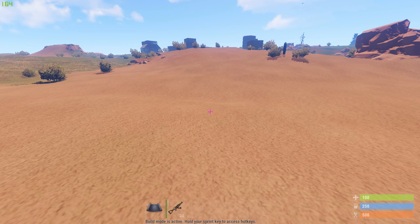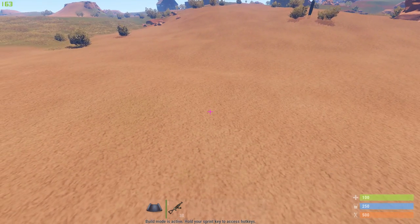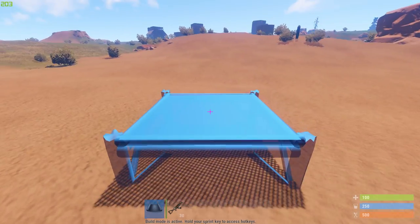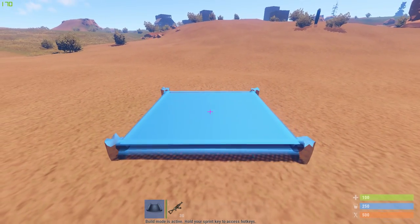Hey guys, today I'm going to show you the large group base design and let's get right started. So what you first have to do is find a flat area where you can put a square foundation nearly all the way into the ground.